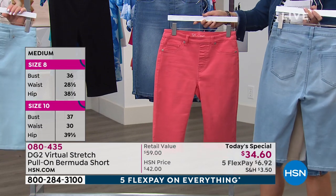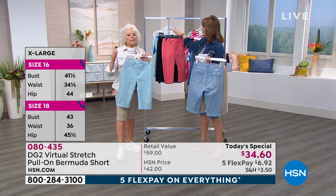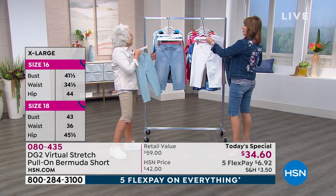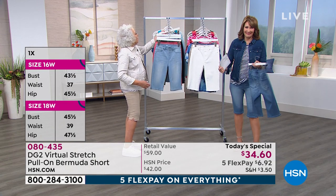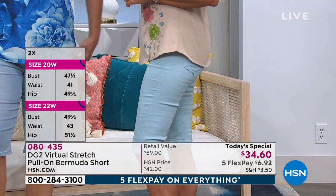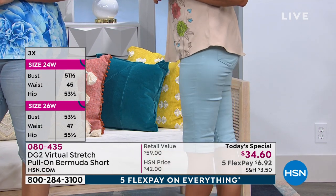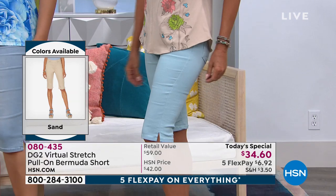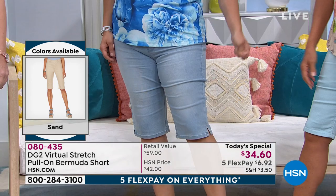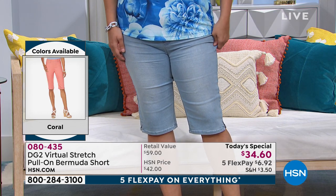That's coral. And then last but not least, we have aqua marine, which is this beautiful ocean blue — just icy and gorgeous. This, to me, is a collectible because it's so many firsts: first time ever for a virtual stretch in a today's special short, first time ever to cover the knee, first time ever to be a pull-on, first time ever to happen in petites as well as regulars, first time ever at five FlexPays. So what you'd ordinarily pay for one, you could honestly get five pairs on FlexPay.